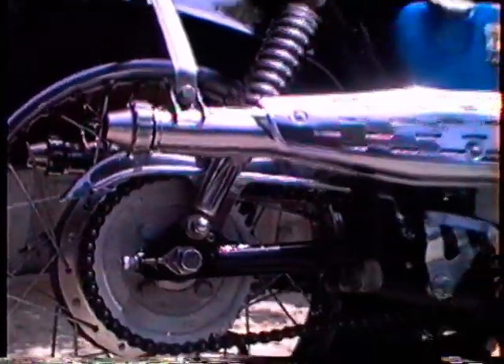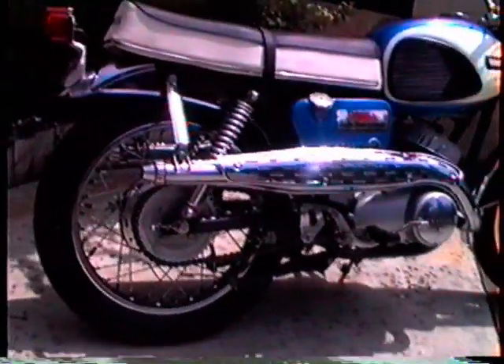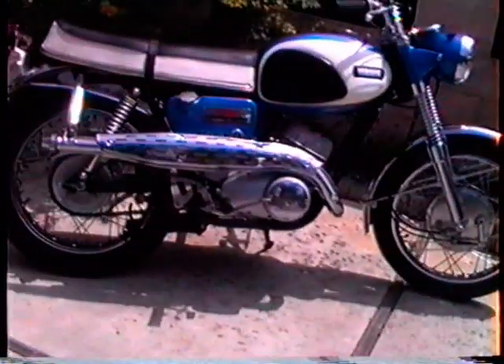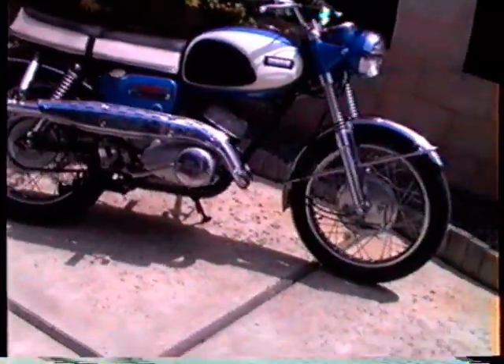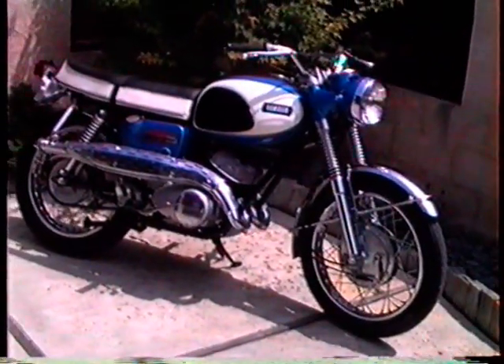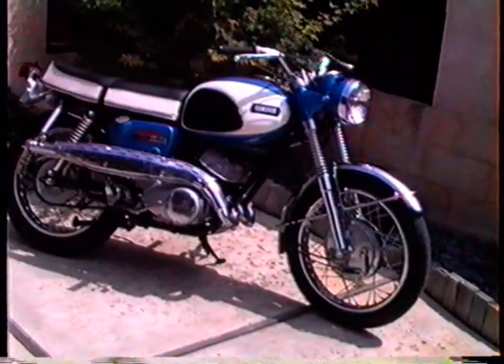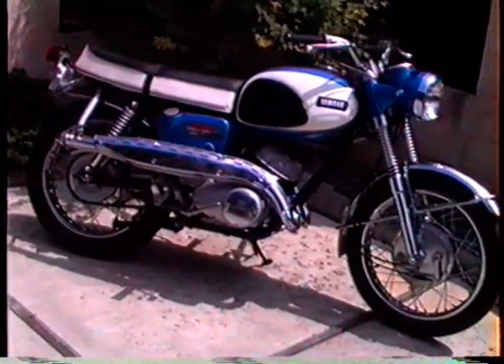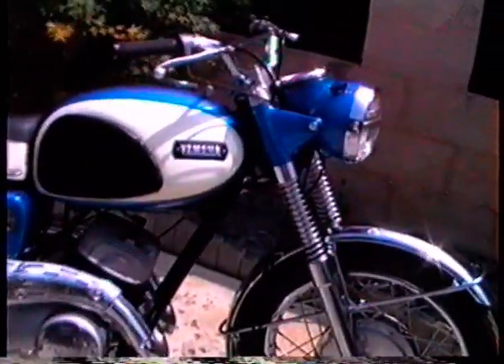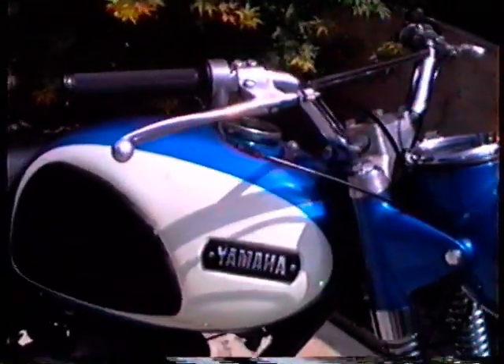The story on it is that it belonged to a young man who bought it new and rode it the mileage you see on it. Then he went to Vietnam and unfortunately didn't come back alive. This bike sat in his mother's garage for many years until she gave it to her nephew to sell for her, and I bought it from him. It hadn't been touched or ridden since the original owner left it.